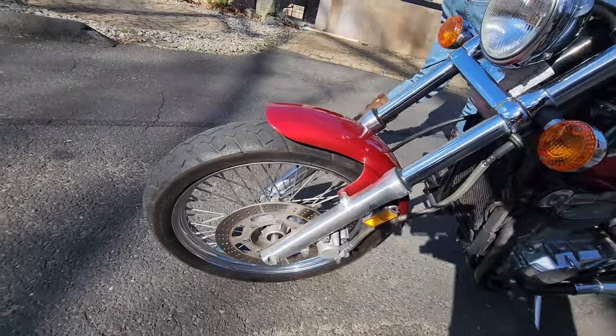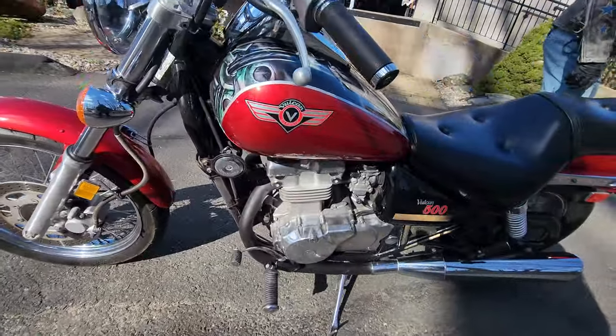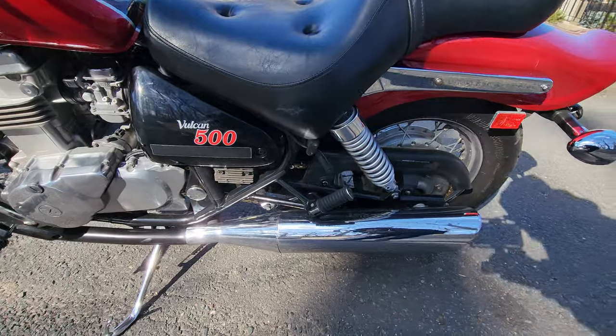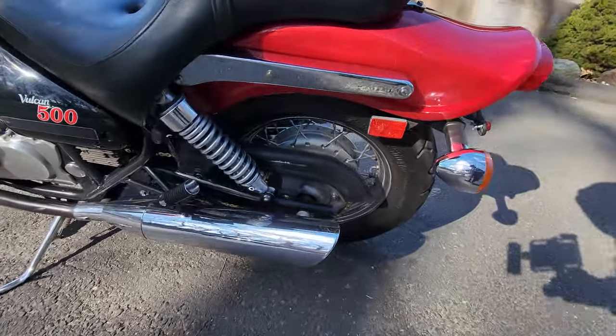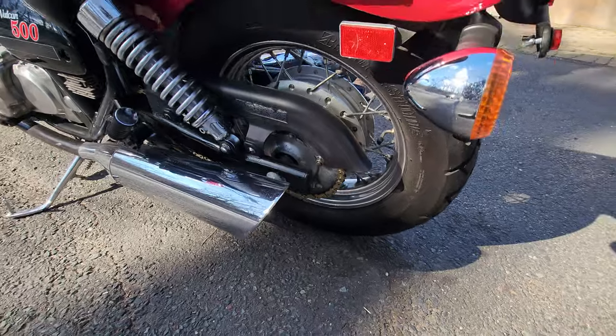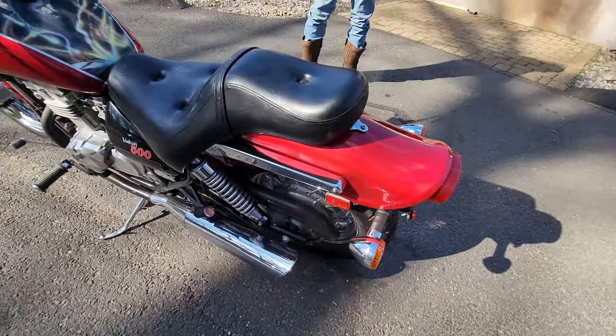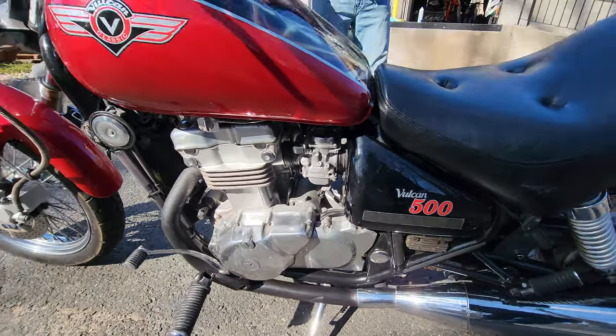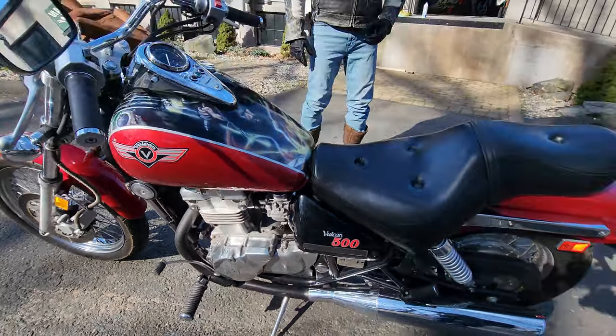The rear tire's got around eighty to ninety percent tread on it. The chain is brand new. We went through the shop top to bottom — steam cleaned it, power washed it, detailed it, hand washed and waxed the entire bike, polished all aluminum, polished all the chrome. We took the tanks and tins off, repainted it, and put on a new paint job and graphics.